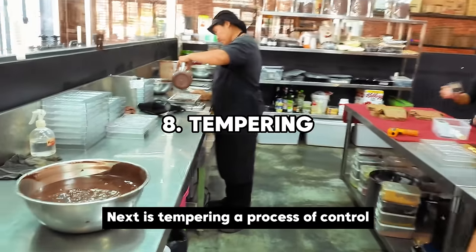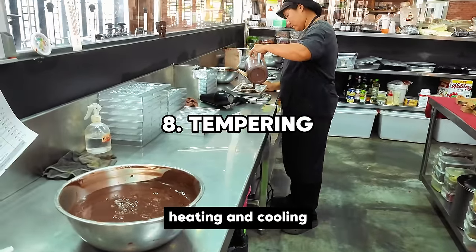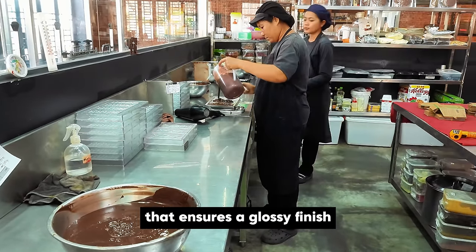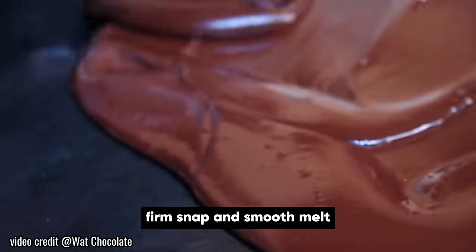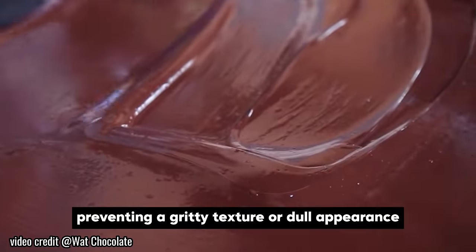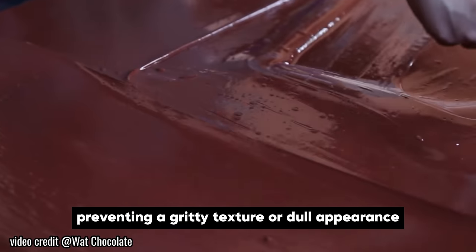Next is tempering, a process of controlled heating and cooling. It's a crucial step in chocolate making that ensures a glossy finish, firm snap, and smooth melt. It helps the chocolate crystallize into its most stable form, preventing a brittle texture or dull appearance.